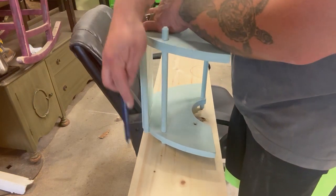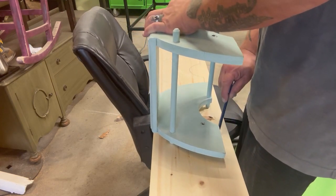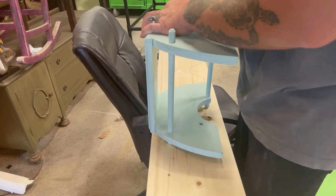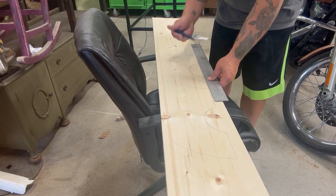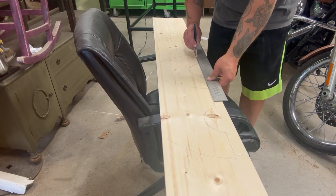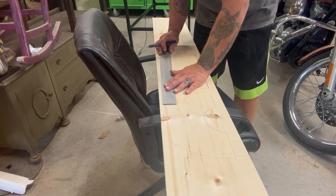He is just marking the sides. We used pine boards, and you want to make sure that they are pretty wide. Also, you need to cut them a certain way — you have to cut them a certain way with the grain. Otherwise, when you go to drill the holes, it will splinter and will not drill out correctly.